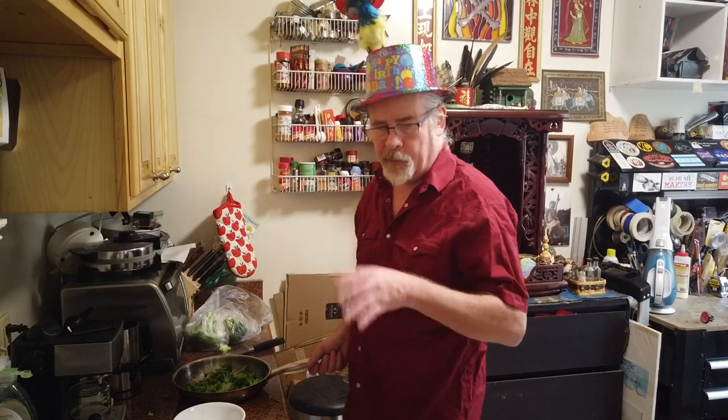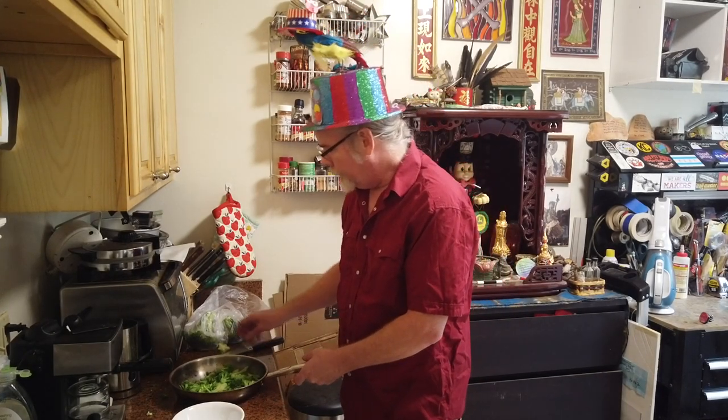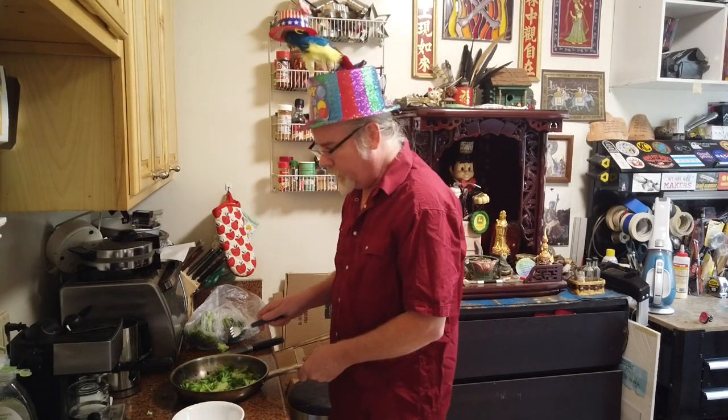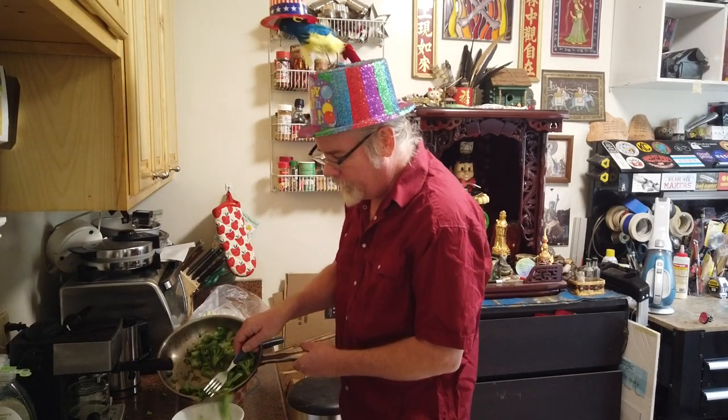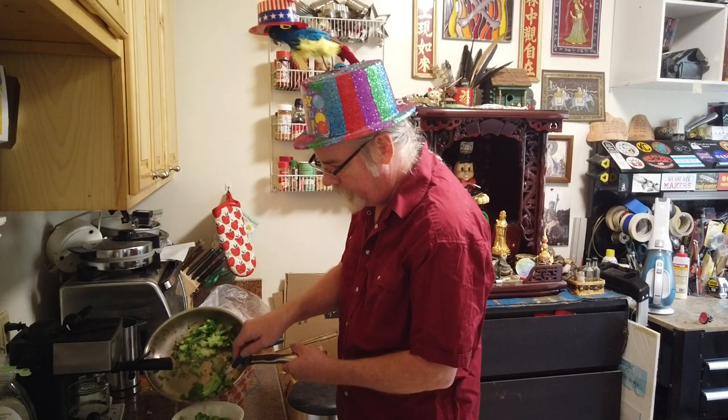As you set these aside, remember the whole point is to get off the moisture. Make sure as we scoop these out that we are leaving any remaining water in the pan and just capturing the broccoli itself.